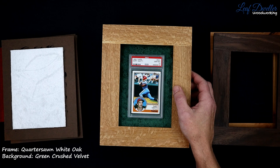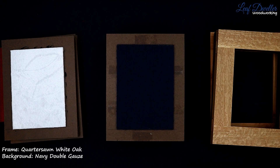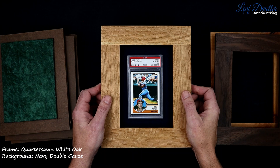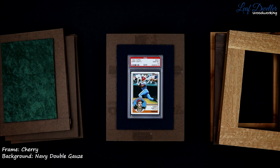I'll show you just the non-fumed quarter sawn white oak. Then for traditional solid colors, we've got this double gauze. It's just a nice soft background — just double layered cotton that gives a nice texture to it. This blue is trying to complement the baby blue, and they do have some darker blue in there. I'll show you what that looks like on a cherry frame — cherry looks really good with blues.